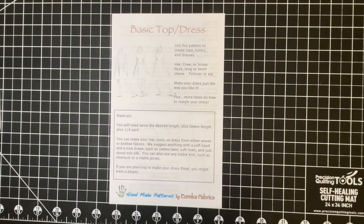Hi everybody, Rima from Eureka Fabrics here with our sewing tip for the day. And this is actually more of a hack than a tip, but y'all have been asking me so here we go.